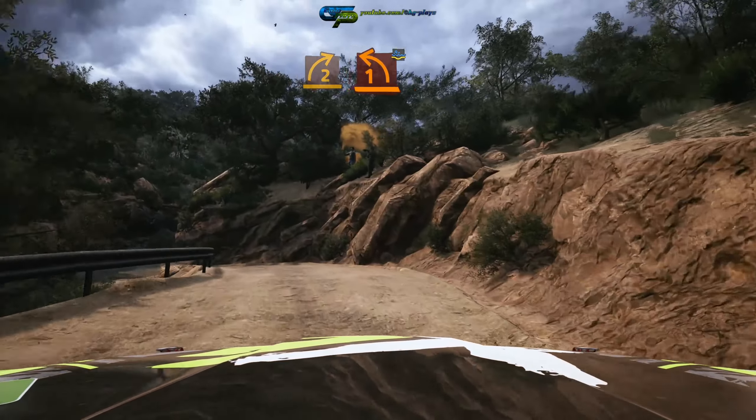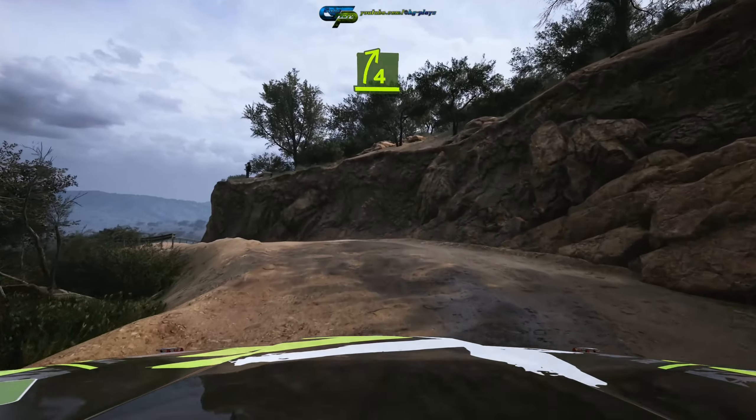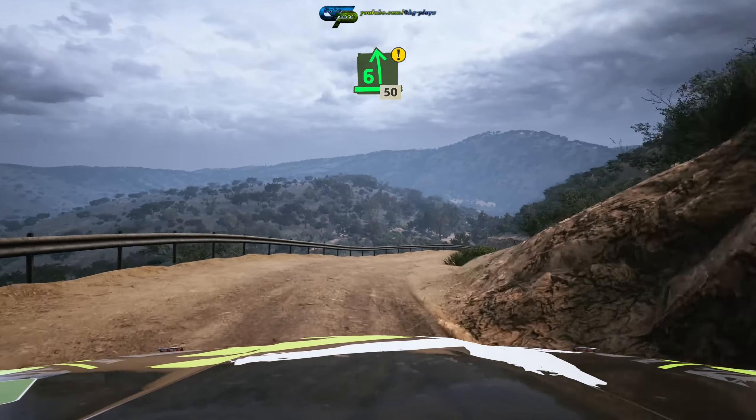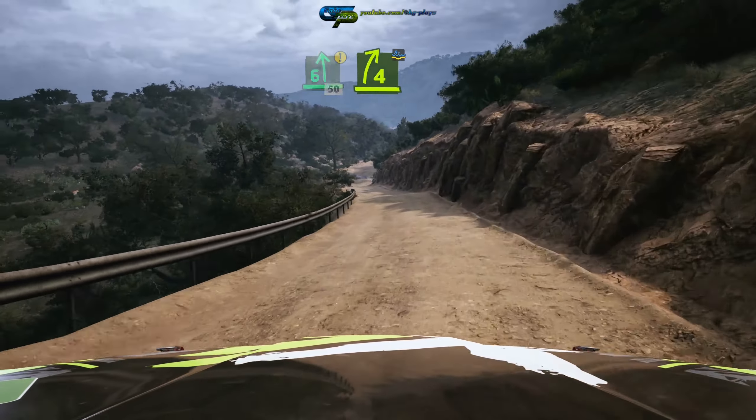Water splash and 4 right, tightens over crest, caution into 6 left, over bumps, 50, 4 right short.